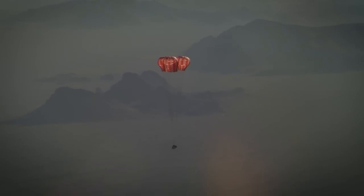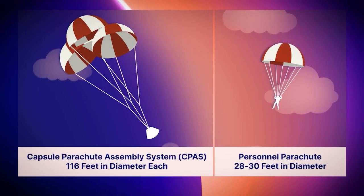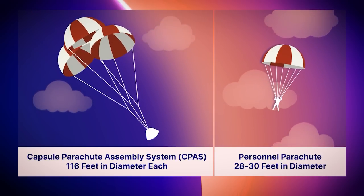Once the system slows down, it deploys the mains. The mains are much closer to a personnel chute — they're called ring sails. The major difference would be that a personnel chute could be 28 to 30 feet in diameter, and a CPAS main is 116 feet in diameter.